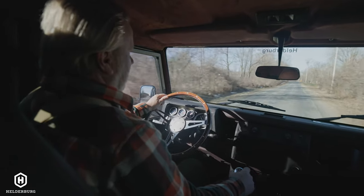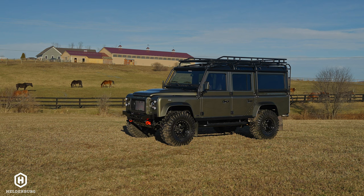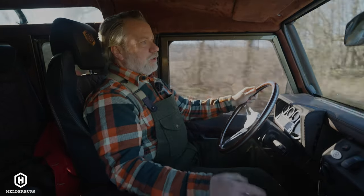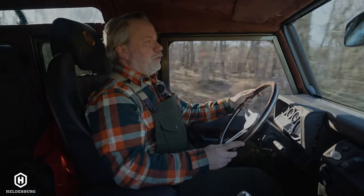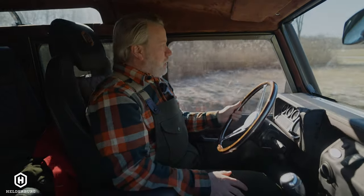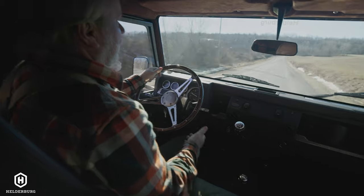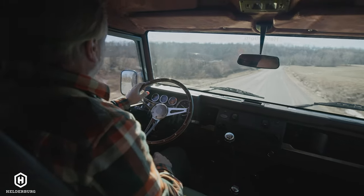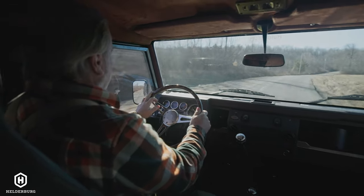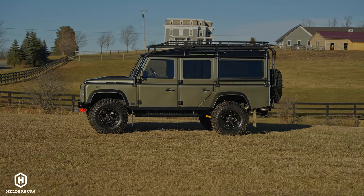I'm often asked if this is a brand-new Defender — this one being a 1997. No, it's a complete restoration: ground-up, frame-off, everything has been restored. The engine has been redone, transmission is new, transfer case is new, differentials are new, wiring is new, glass, seals — everything is new. But it is numbers-matching, meaning the engine block, chassis, and frame are the original. The frame has been completely gone through and powder-coated, so this build will last for a lifetime.